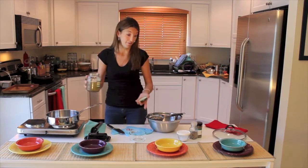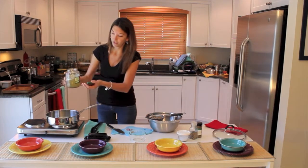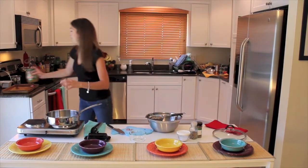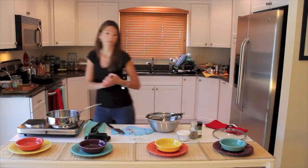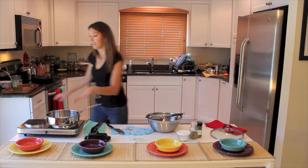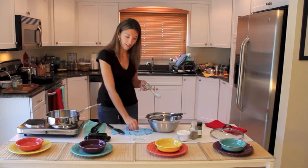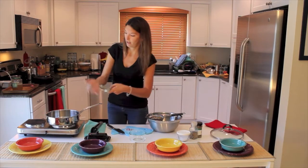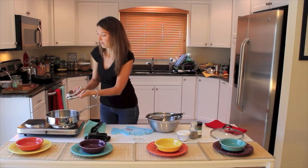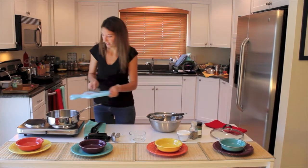We'll get the broth going while we rinse off the clams. You don't need a lot of broth — just enough to get some really good steam going. Make sure you have your lid handy and all your tools ready. I'm going to put in a shallot, a salad, and a garlic clove to add some flavor to the broth and get this cooking.